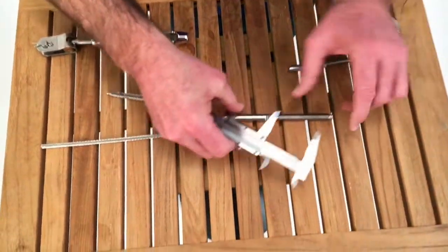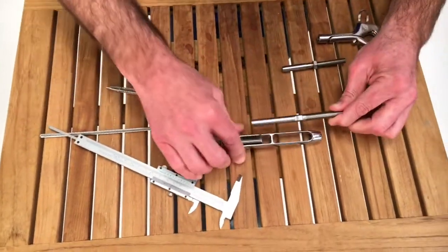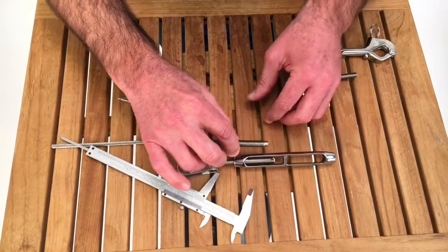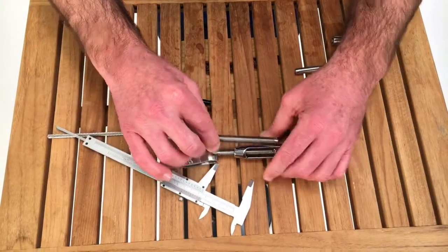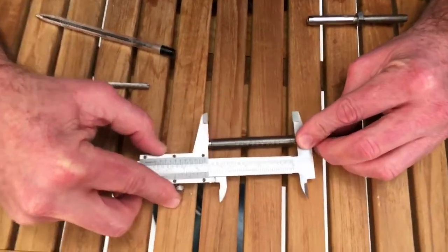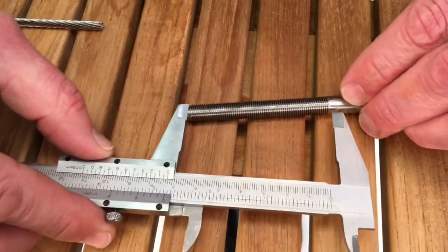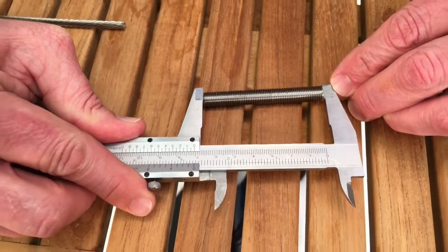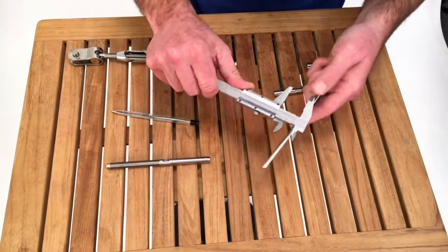Next I'm going to figure out how long the thread is. I certainly don't want it too short or too long if I'm matching to an existing piece of rigging. If it were too short, I'd only be able to adjust the turnbuckle this much, whereas with the proper length I'd be able to adjust it that much — so we're trying to match the specification. I'll measure from where the thread starts to the end of the threads, not to the end of the fitting, and in this case I've got two and three-quarter inches. That's my fourth measurement.